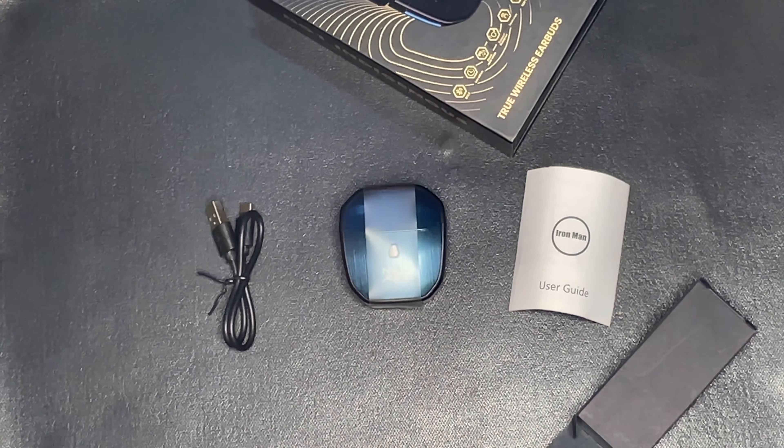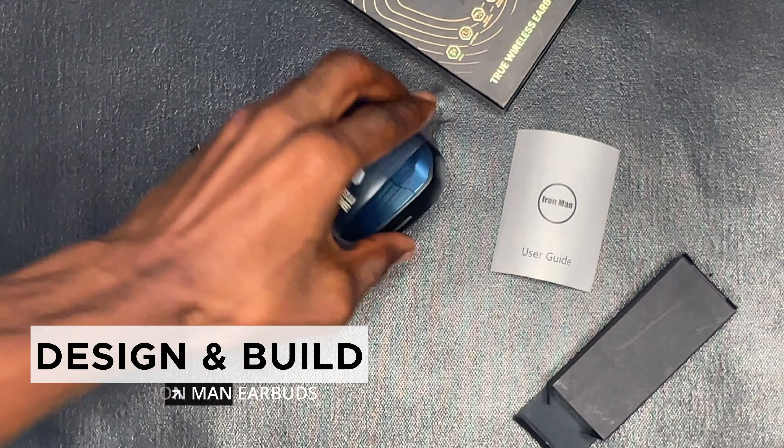Now let the geek dive in. The box comes with the earpods, a user manual, and a Type-C USB cable. I'm skipping the unboxing of this device — if you want to see the unboxing process, check the video linked here. Now let's talk about the design and build quality.